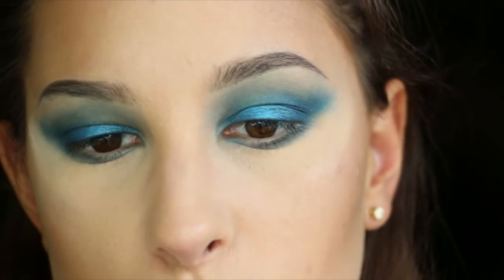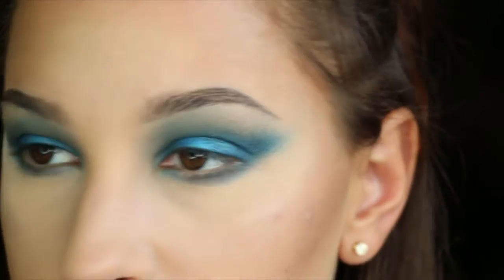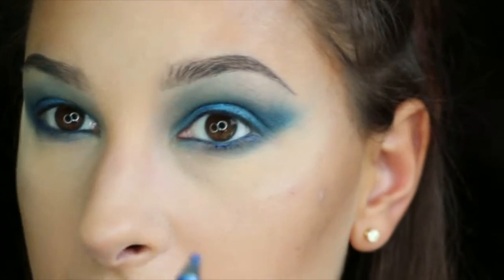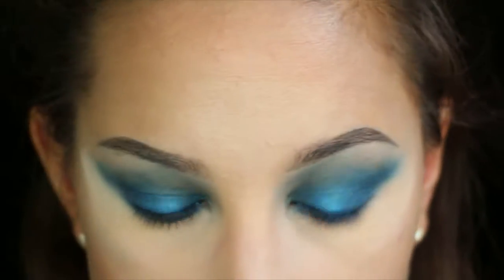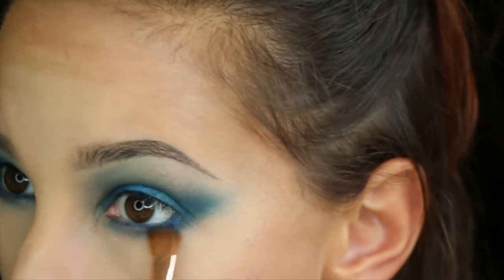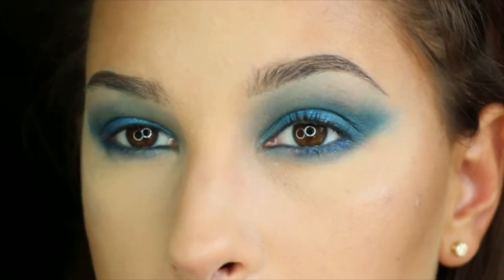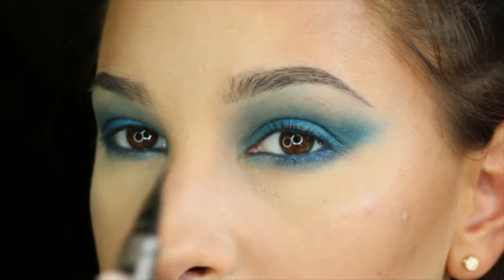Next, I'm going to take the Urban Decay 24/7 Glide-On pencil in Deviant — I think that's how you say it — and I'm going to put that on the lower and upper lash line. I'm also going to take the eyeliner and put that on the outer corner of the lash line, lower, and then smoke it out with the same medium sweeper Sigma brush.